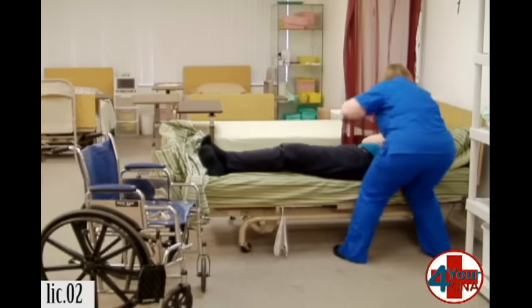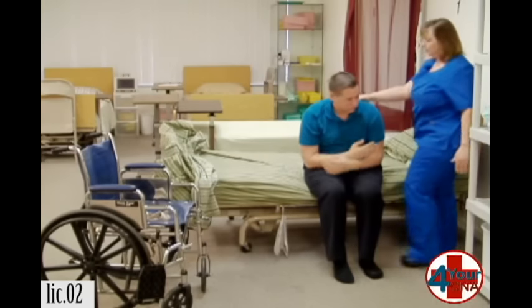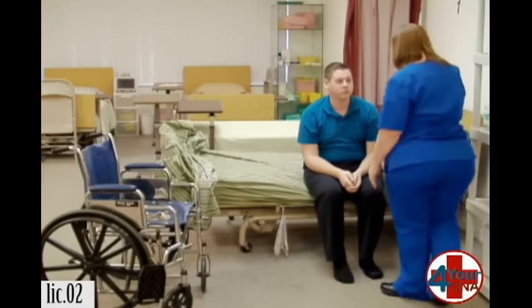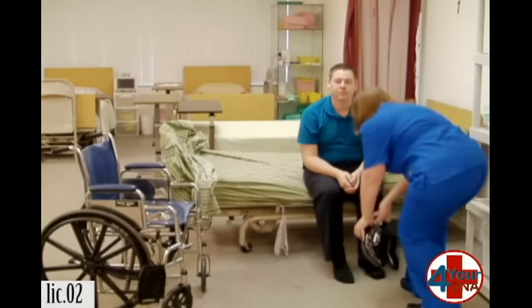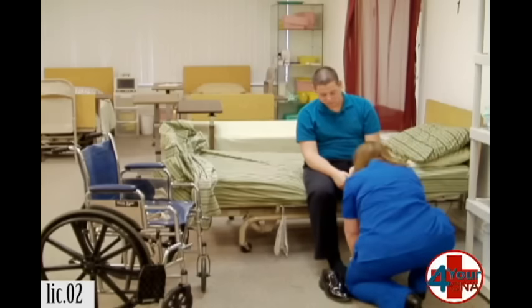Can you cross your hands over your chest for me? Feel okay? Yeah. Dizzy at all? No. Okay. I'm going to put your shoes on. Here we go.